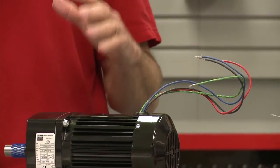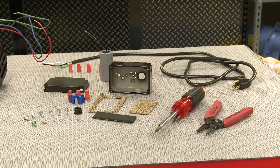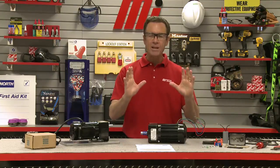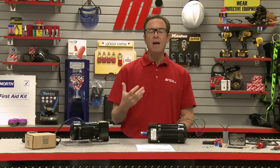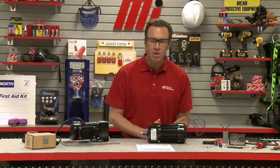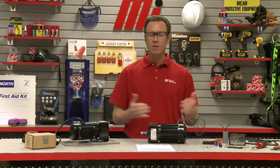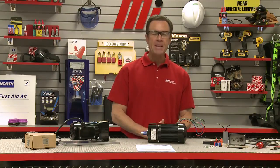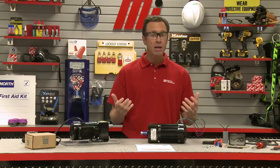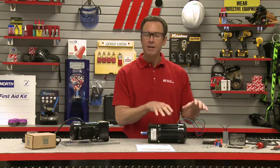Over here we're going to install the run capacitor and power cord, but we've left the T-Box off for demonstration purposes only. Permanent split capacitor, or PSC gear motors, are a great, relatively low-cost choice to drive applications that require frequent starts, such as packaging equipment and industrial conveyors. They generally provide greater efficiency and quieter operation than other types of single-phase AC motors, and are considered to be the best single-phase AC motor option in the market.